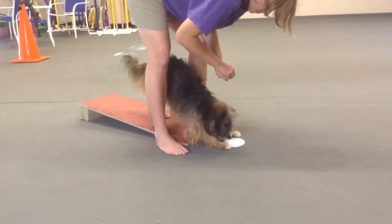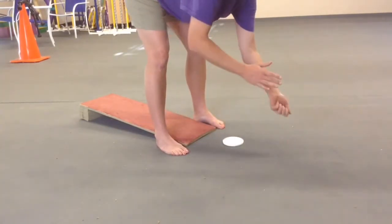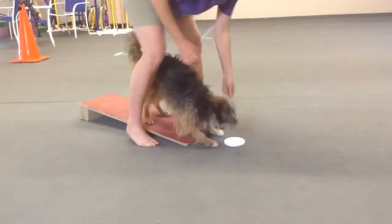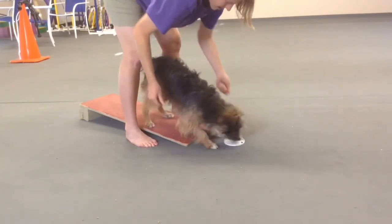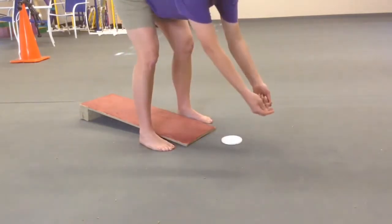This method helps with dogs that like to swing their butt around or focus on you too much. I'm rewarding when his head is low looking at the lid, and when I release, I don't move off. I just stay still, say my release word, toss the cookie, and wait for him to come back.